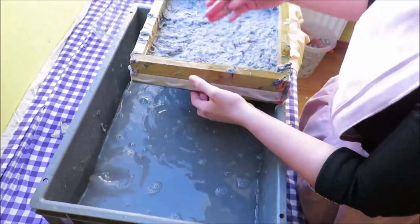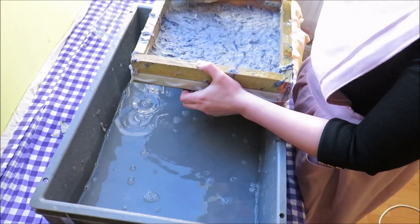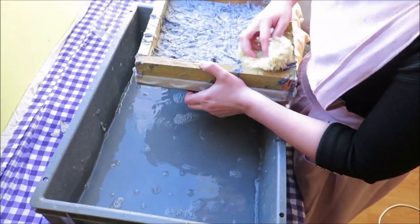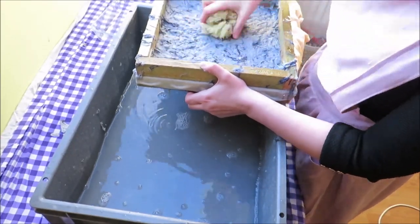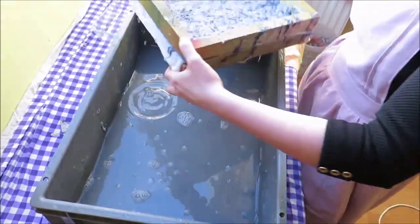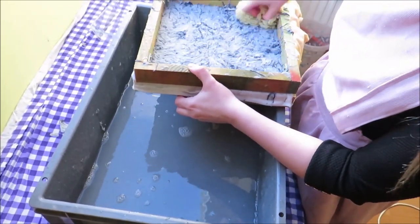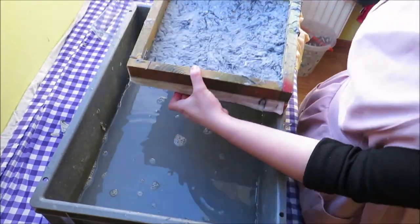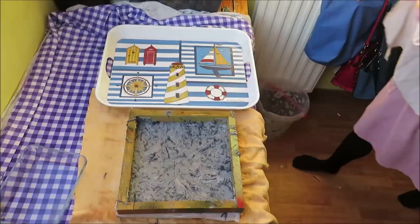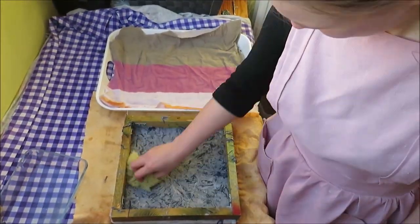Then I used a sponge to squeeze as much water out of the paper as possible. I'm using a natural sea sponge. I bought a whole bunch of those when I was traveling to Florida, and this is an old one. I don't know if it makes any difference, but I just like using those. This already starts to look a whole lot like paper. Then I squeezed more water out of the paper. You need to get as much water as possible out of this paper.